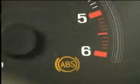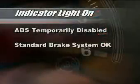On most vehicles, an illuminated indicator light means that the computer has identified a problem and temporarily disabled the system. While this means you'll be without ABS, the standard brakes will not be affected.